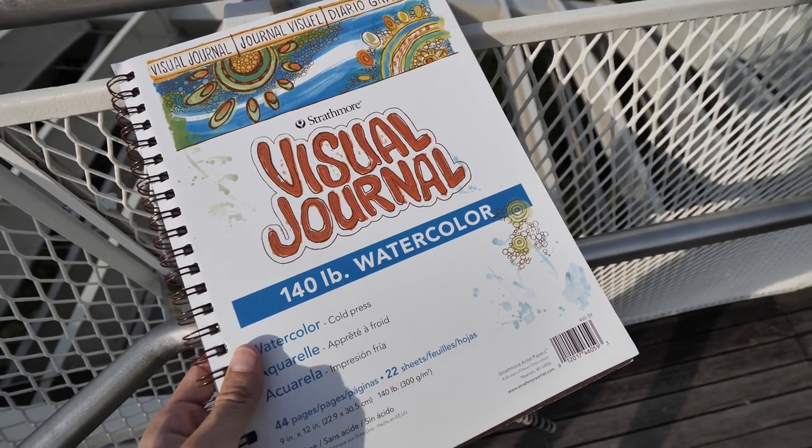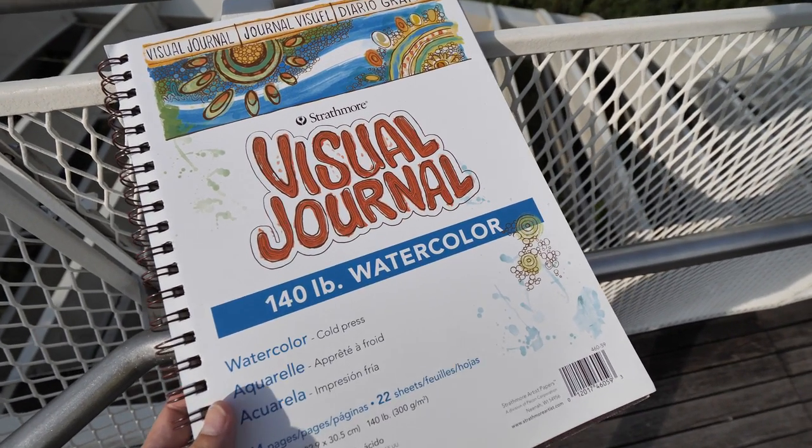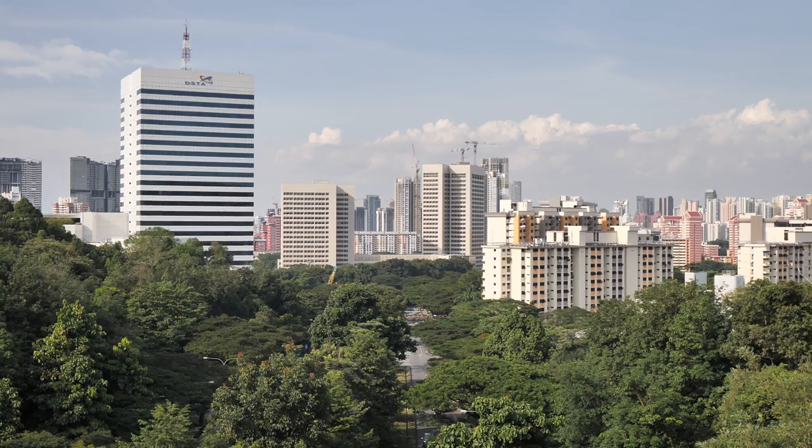This is the same sketchbook that I will be using today — the Strathmore Visual Journal — and this is the scene that I'm going to draw today.